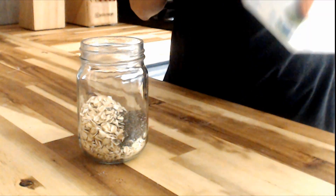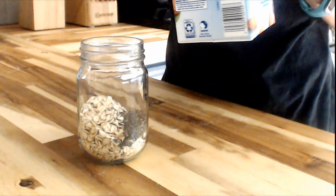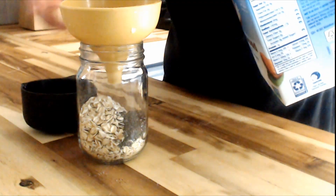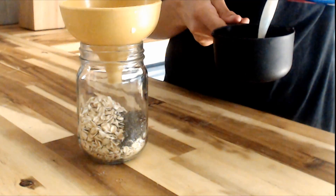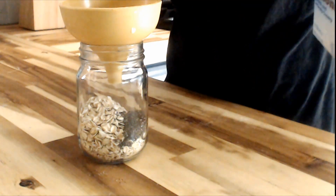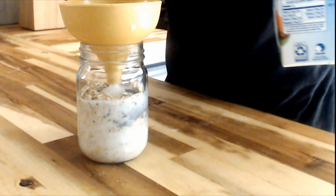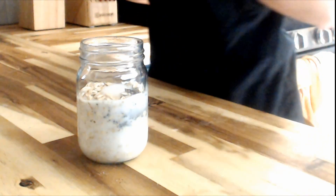Now you're going to take some almond milk — unsweetened almond milk is what we use. You're going to use three-fourths of a cup to one cup of almond milk. This oats recipe is one of the easiest oats that you can make — you will have it together in no time.